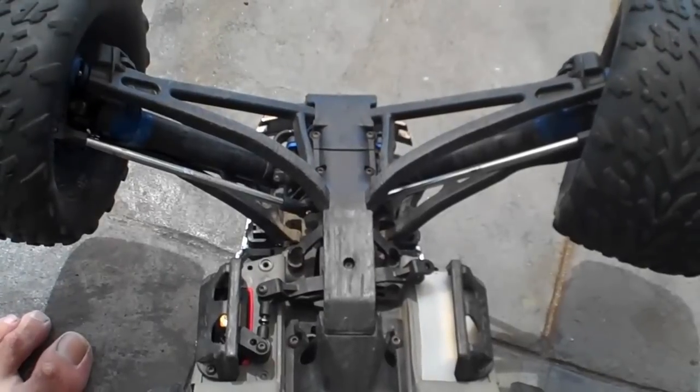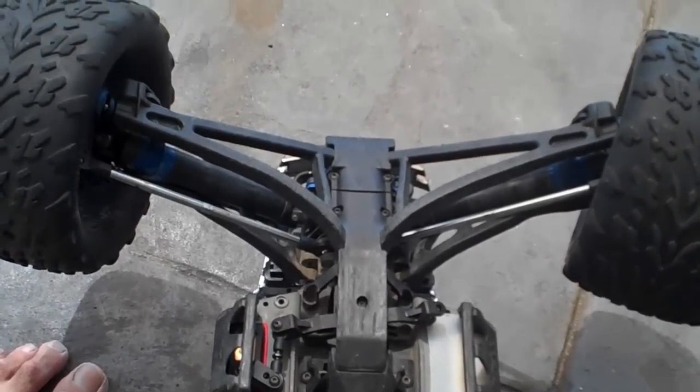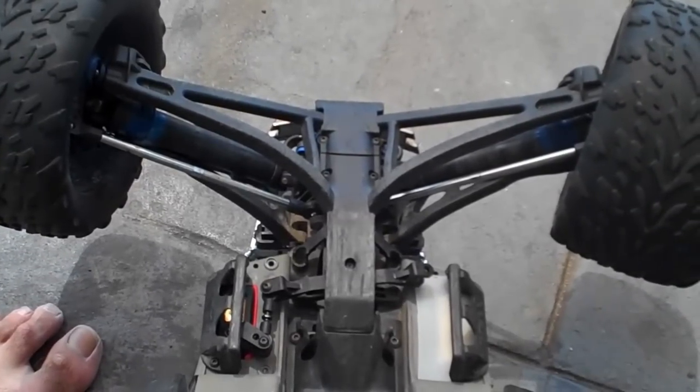I might actually do that — I'll do this off camera and we'll come back in a minute, throw some batteries in this thing, and show you what these wheels are like with no load on them.